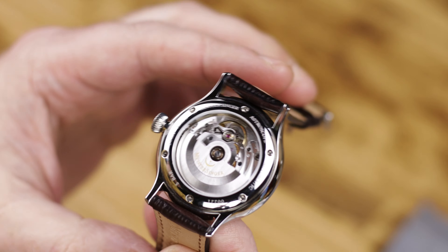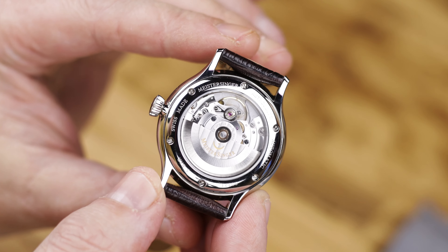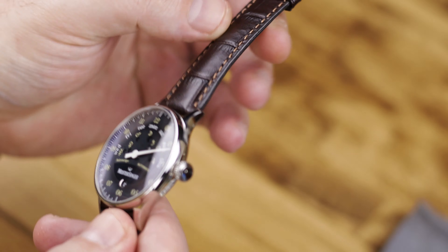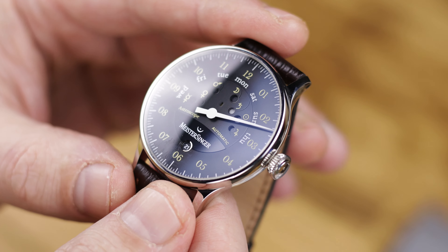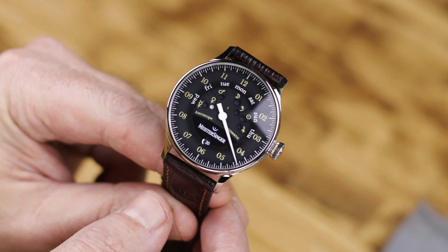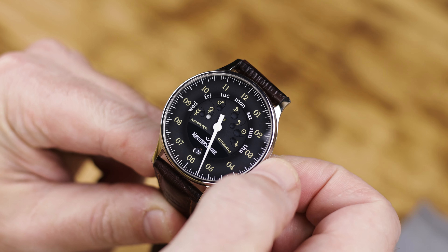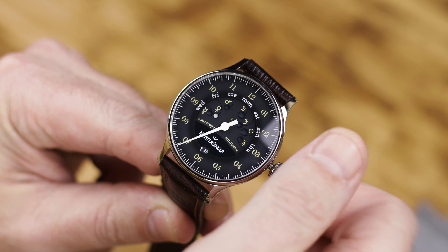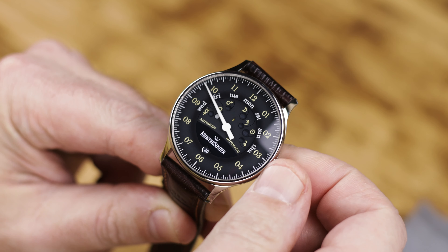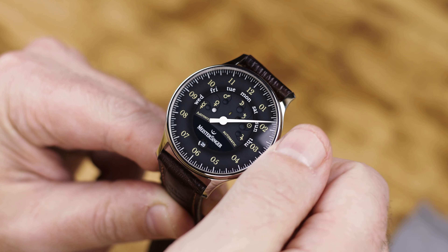So let's get into this Meistersinger Astroscope. There's a lot of information I want to get out here and I'll get into more of the dial and the complication in the written review. Basically, you have a single hour hand on the dial. The way you tell time is you can see the hour positions around the dial. You set that hour hand like you would normally set any hour hand on any watch. But the difference comes with the minutes — your minutes are only going to be in five-minute intervals.